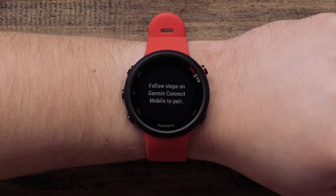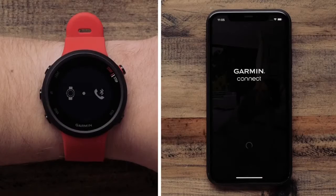If you select No, the watch will walk you through the manual setup. Follow the on-screen prompts to manually set up your Garmin Forerunner 45 or 45S. When the watch is in pairing mode, your phone will walk you through the pairing process.